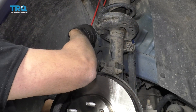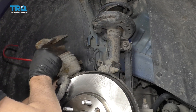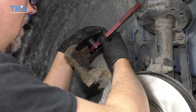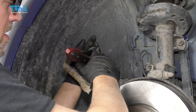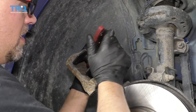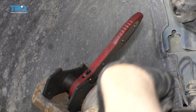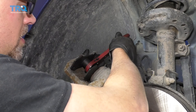Now take the brake caliper and slide the hanger off. Now we want to compress this brake caliper, so I'm going to use a brake caliper compressing tool. Get this lined up and slowly compress the brake caliper. As I ratchet this, this is pushing on the brake piston, which is pushing the fluid through the hose, through the lines, and back up into the master reservoir. Just do it nice and slow.